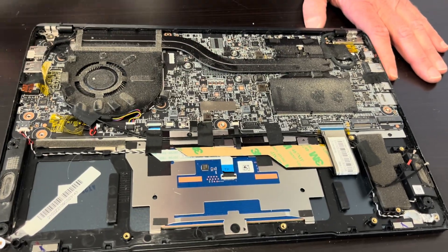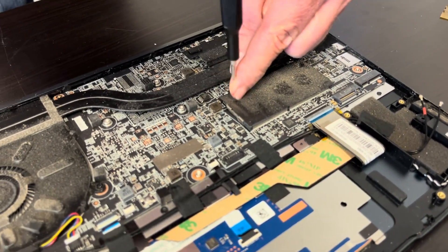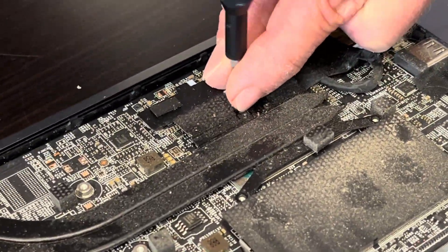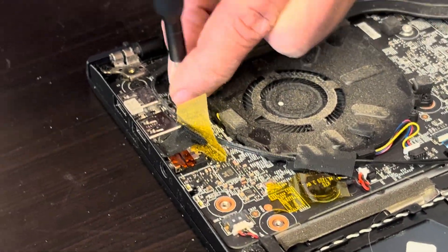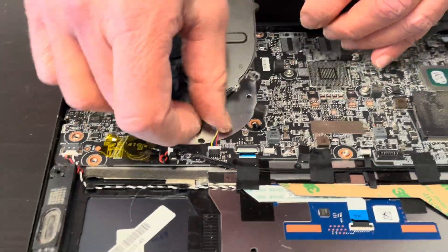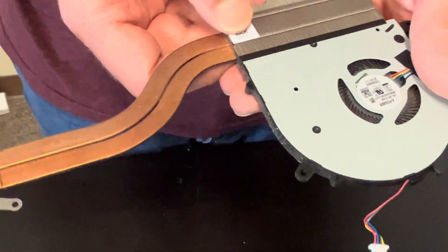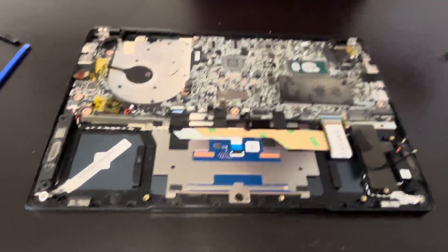Now let's take out the cooling heat sink and fan. If your laptop is overheating, or the fan is making a grinding noise or doesn't spin, replace these parts. There is the Wi-Fi antenna here — it's disconnected. Now we can take out the heat sink; it's disconnected from the fan and from the motherboard. Here we have our part number. Be careful when you take out the heat sink — don't bend it, as it will not work if you bend it.